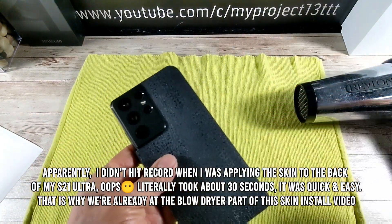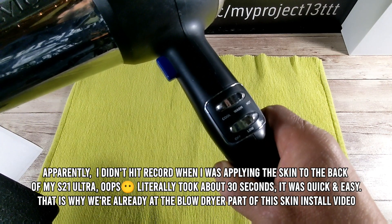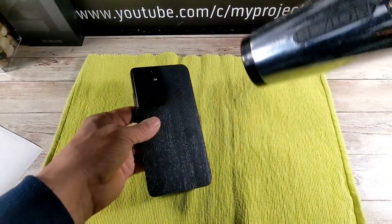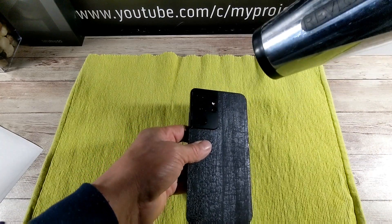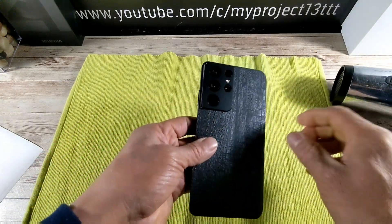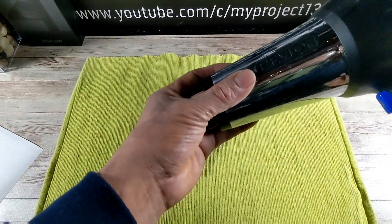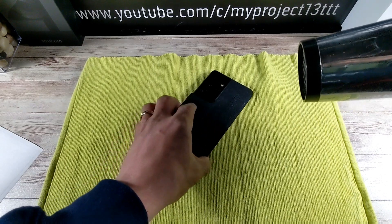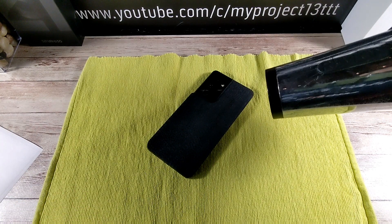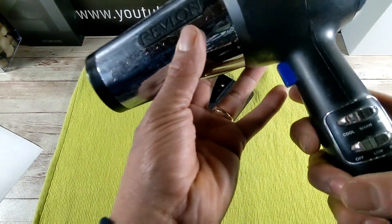We're going to use the blow dryer now. I set the settings to warm and low — at times I turn it up to high, but mostly warm and low. Constantly moving the blow dryer around; you don't want to let it sit in one place because it can damage your smartphone. You don't want to damage the camera either. Keep moving it around and heat up the skin so it can adhere to the back of whatever smartphone you're skinning. In this video we're obviously doing the Samsung Galaxy S21 Ultra. Going to turn it on to low.